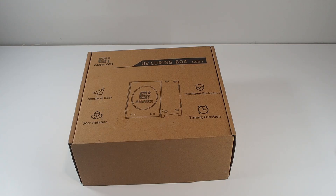Today we're going to review the UV curing box from Gitech. My name is Bashar and this is Stock 3D Printing.